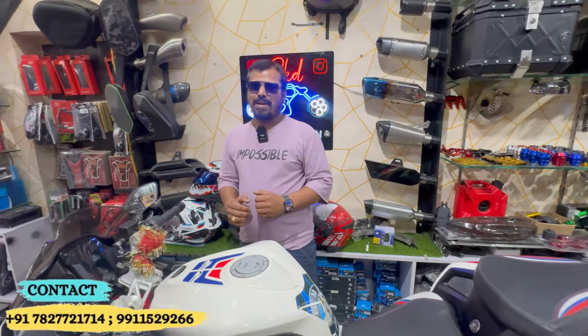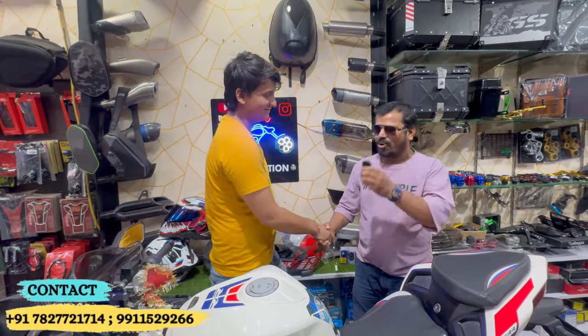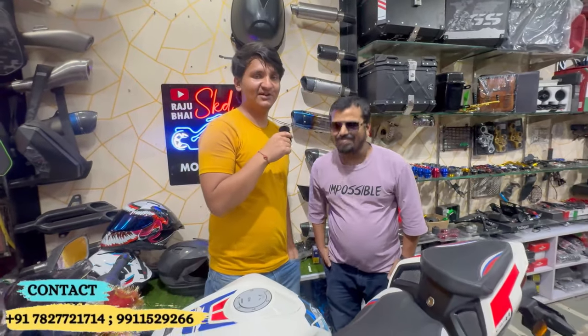Now we meet a brother. We called him because it has been a long time. Tell us where you came from. My job brought me here — I came from Dwarka. I came here and was able to learn about it. Especially when I came for the bike, I was able to do everything I needed. All about it — satisfied. Yes, we are satisfied.